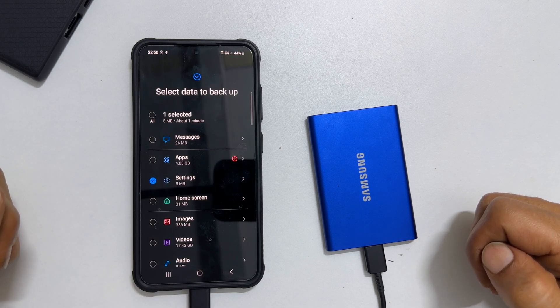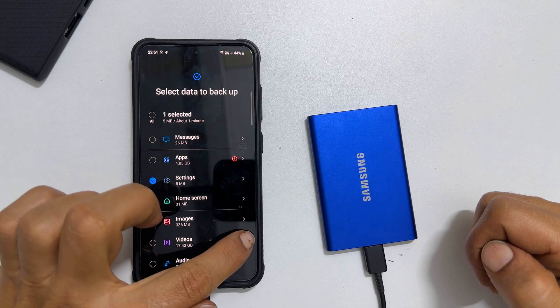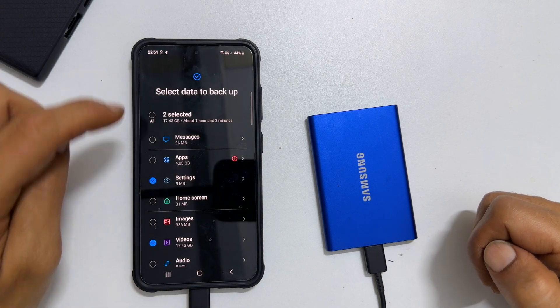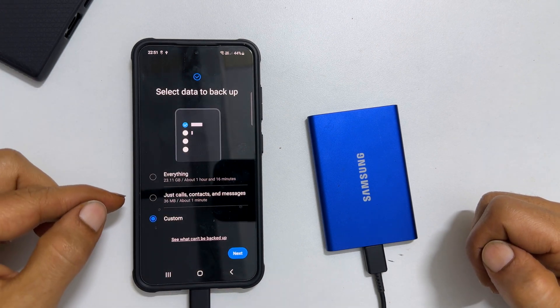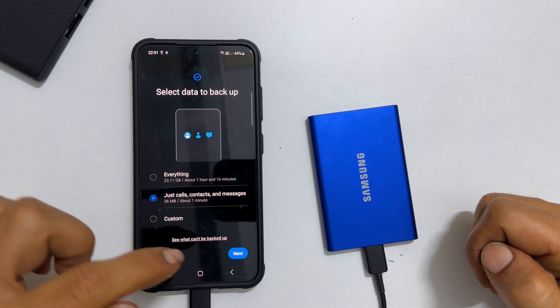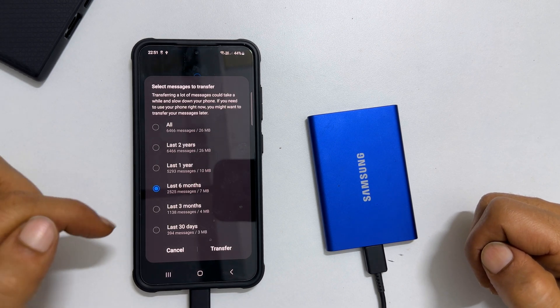Similarly, by tapping Videos, you can uncheck specific videos or albums. For this demo, let me go back and select Just Calls, Contacts and Messages to save time. The process is identical for all other options.